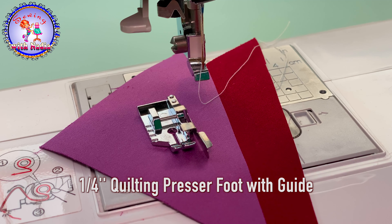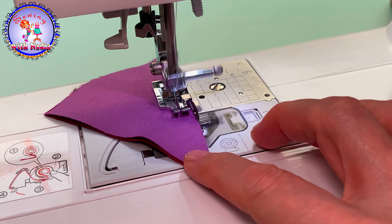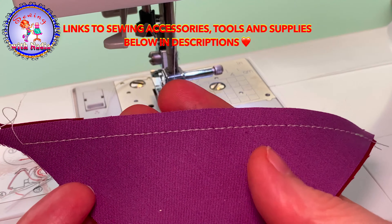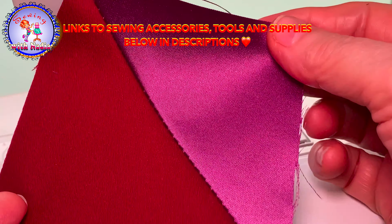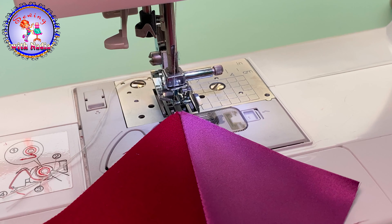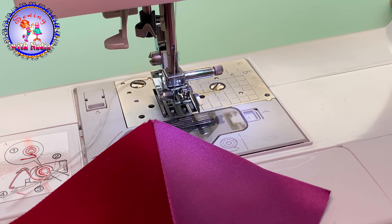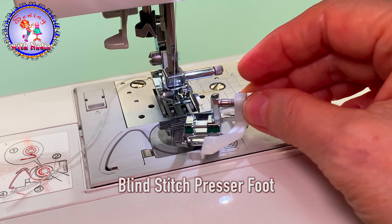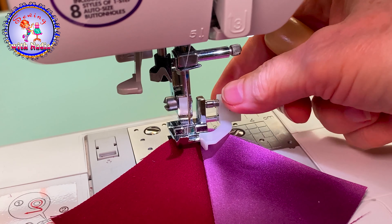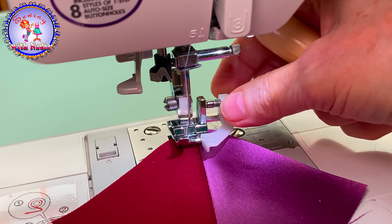For patchwork, the best foot is the one-quarter quilt guide foot. This gives a perfectly quarter-inch seam allowance. After pressing it, it looks very nice and very straight. If I want to make a seam along this stitch, the best way is to use the blind stitch foot. The blind stitch foot has an adjustable guide — I can move it by adjusting the bolt to make it bigger or smaller.